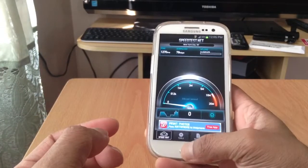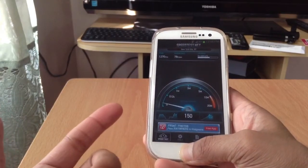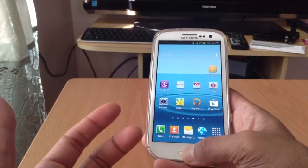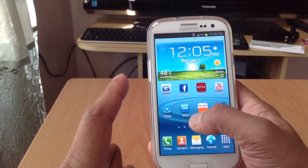It's running kind of slow right now. It does give me up to around 100-something Kbps. But like I said, I'm not running on 3G — I'm running on Edge.